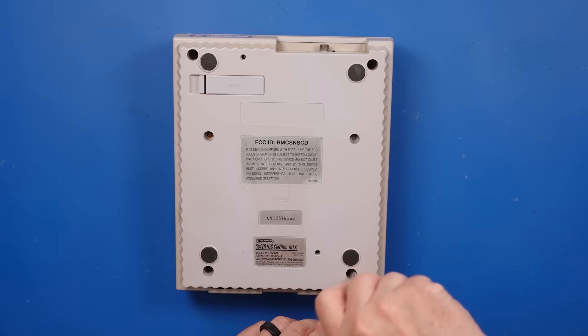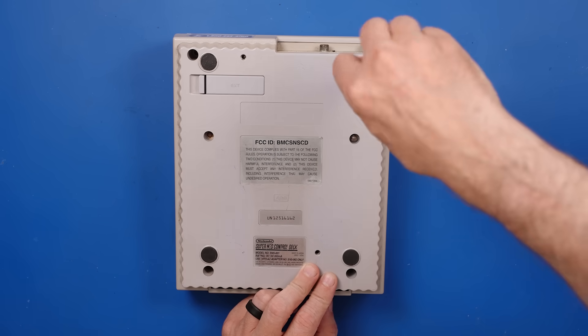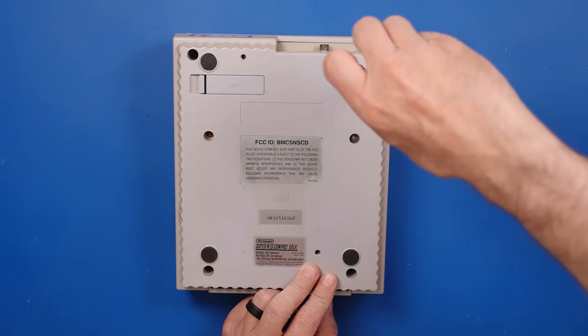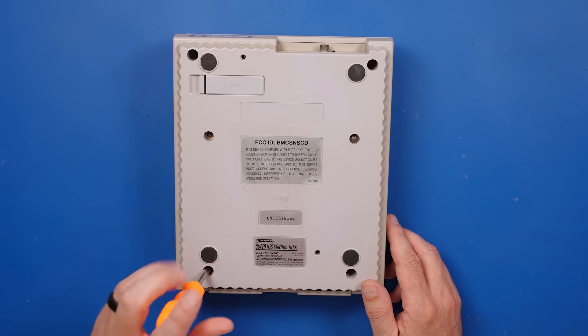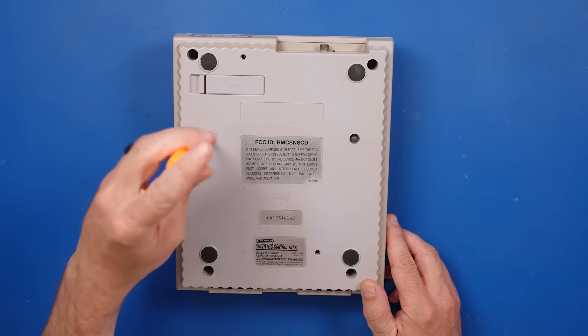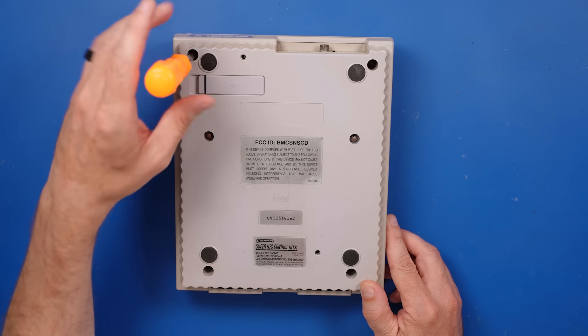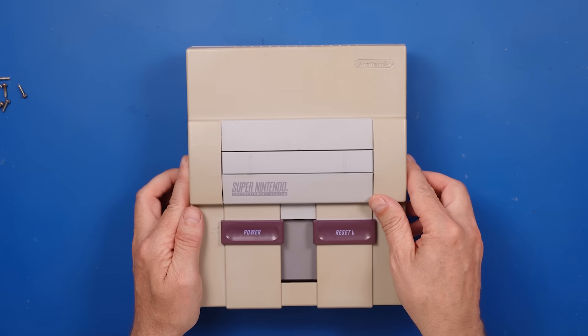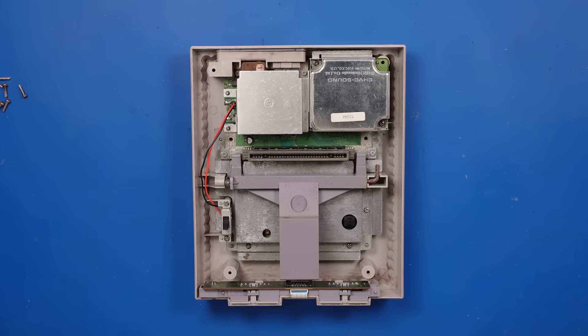The viewer said they spent about $150 in parts themselves, and then the repair shop charged them another $150. These things are only $50 to $100 used on eBay, so I'm not sure why they spent so much on this specific one when they could've just bought one for $75. The viewer also said he bought it from a guy who said it worked, but then it had a lot of damage and missing parts inside — so I'm really not sure what to expect here.